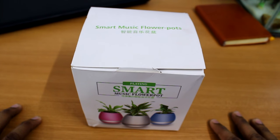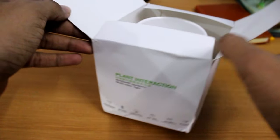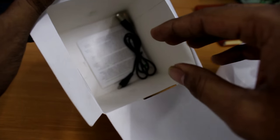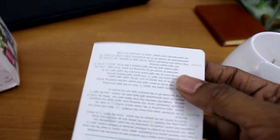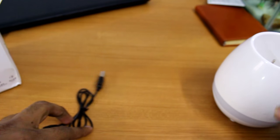Talking about the packaging, the package is really simple. Opening the packaging, there is the pot — let's keep that aside for a moment — and there is the USB cable for charging and a reader manual, but you will not need that.